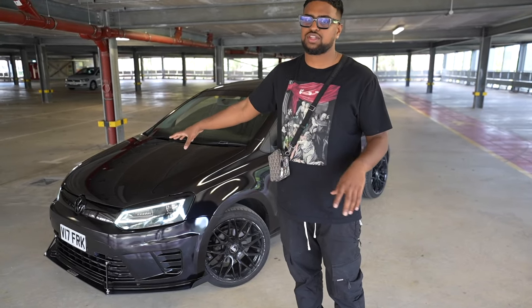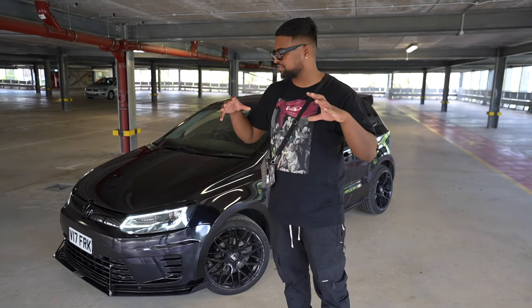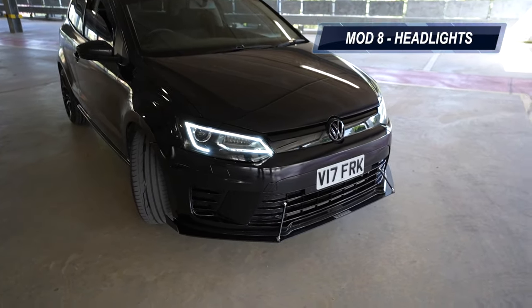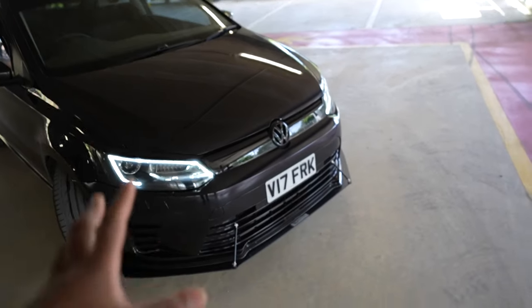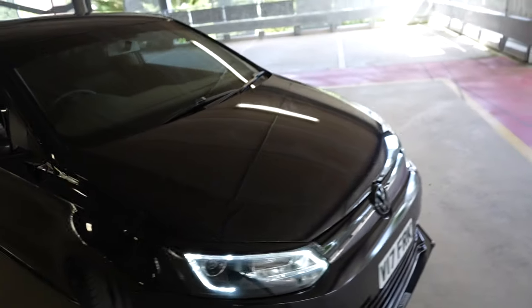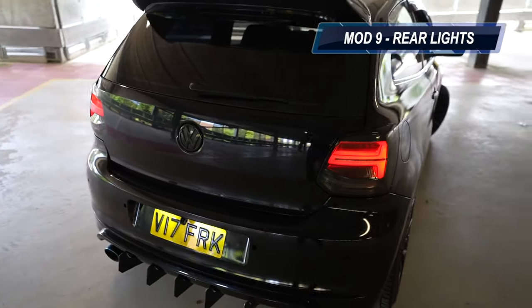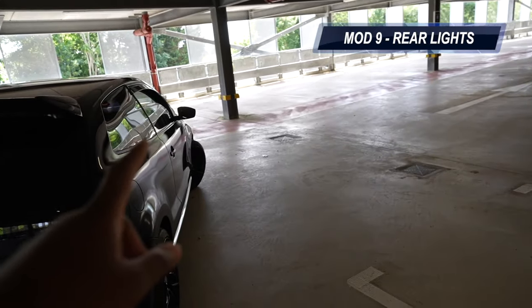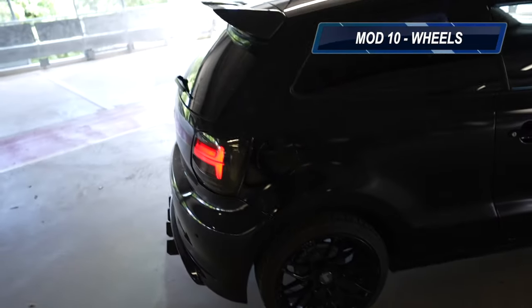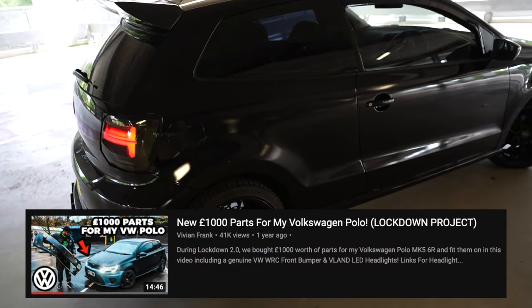So far we've done 7 modifications in this video, but the title says 10 so let me point out a few more. We've got the V-Land lights here — really worth it, this is my second pair as one LED did die so I had to buy another headlight from Amazon. On the rear we have V-Land rear lights as well. So front lights is modification 8, rear lights is modification 9, and the wheels would be modification 10. We did a video on the lights in the first Polo video and a separate video on just the wheels.